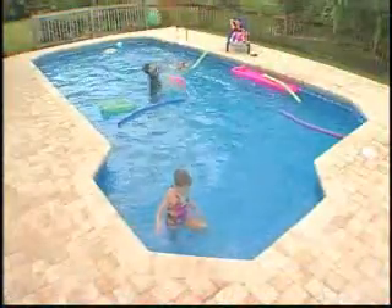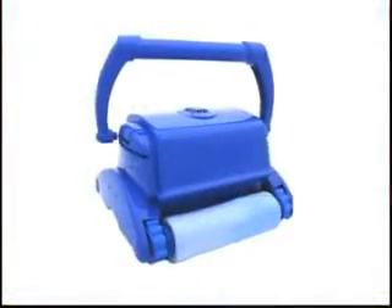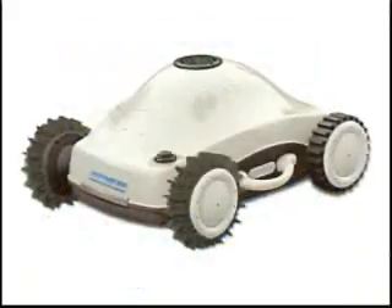Owning a swimming pool can provide lots of healthy fun and exercise for you and your family, but as most pool owners know, swimming pools also require regular cleaning and maintenance. When it comes to pool cleaning, SmartPool's robotic cleaners lead the industry in quality, innovation, and efficiency.